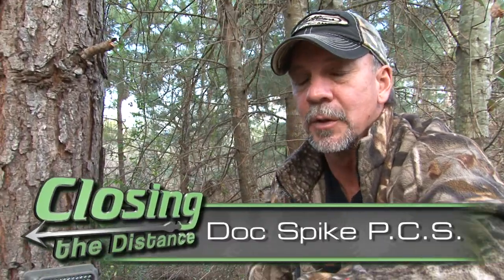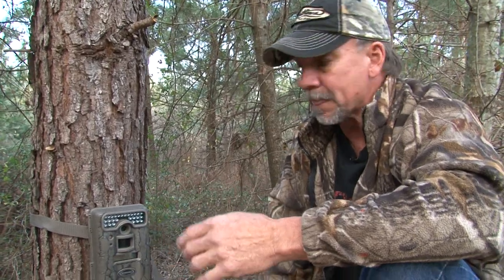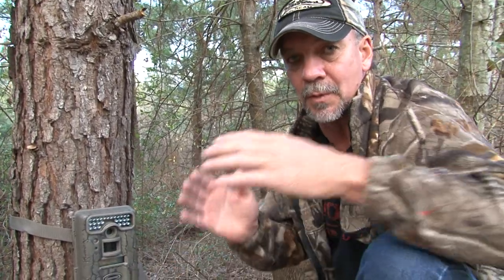Hey, welcome to this week's Doc's Spike Review. I'm going to tell you something that I've learned over the years with trail cameras. Most of us get our trail cameras out pre-season — get out in the woods in August, put them out, and that's great. You need to know what's on your property.